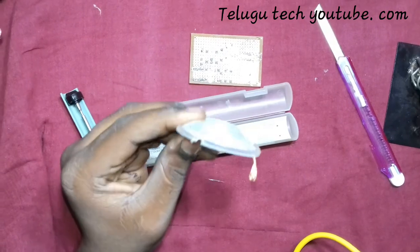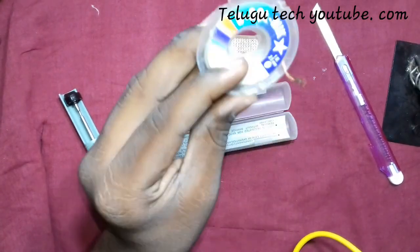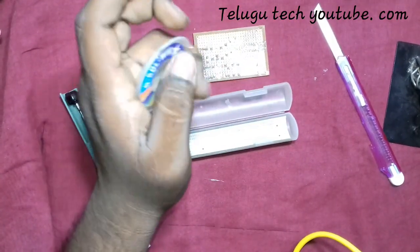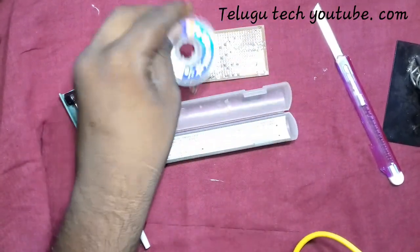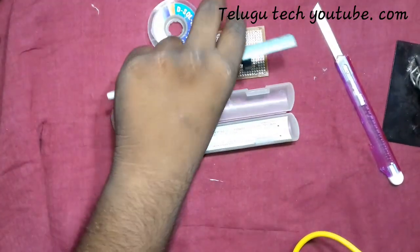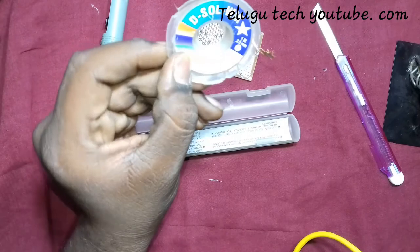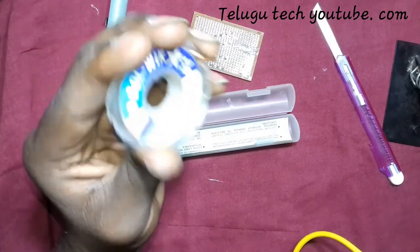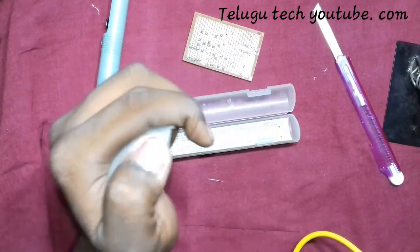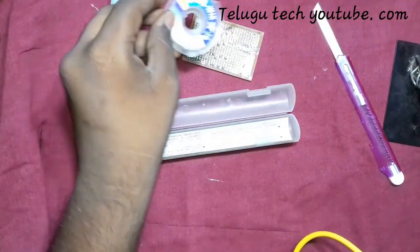By the way, there is a video called desoldering — desoldering LHL Japano — check that out too, it's in the description. And please subscribe. Now, back to the desoldering pump.